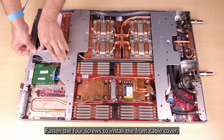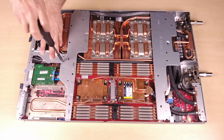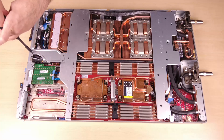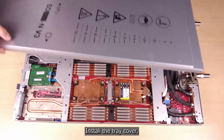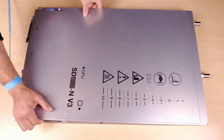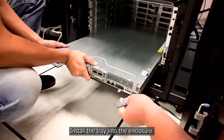Fasten the 4 screws to install the front cable cover. Install the tray cover. Install the tray into the enclosure.